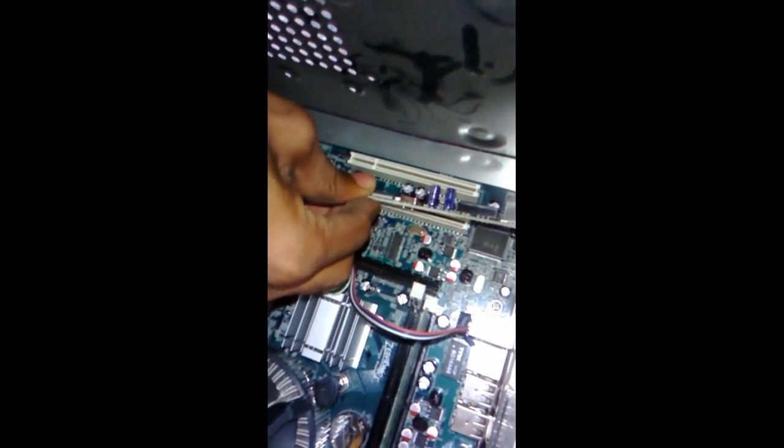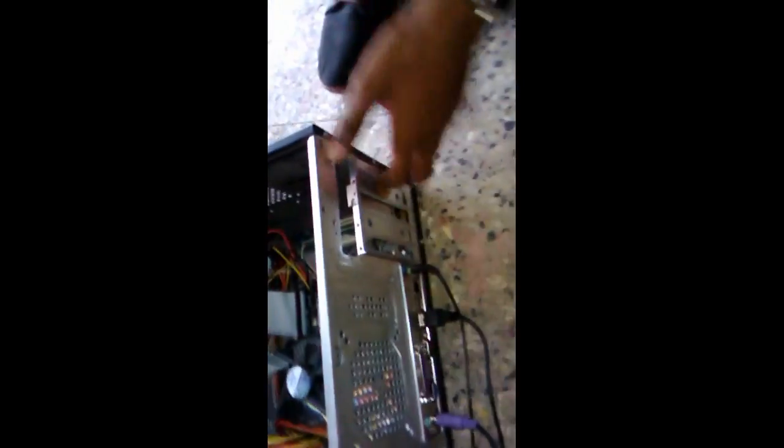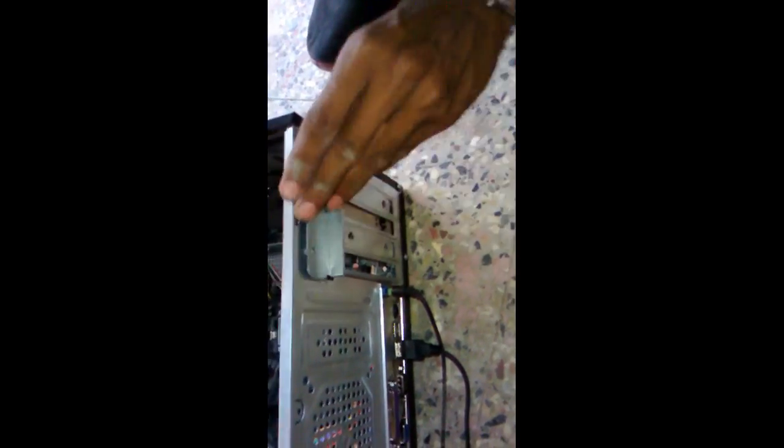Remember one thing: be sure to match the pins before you go to attach. Match the pins and push gently like this. That's it — now you can fix your screw.